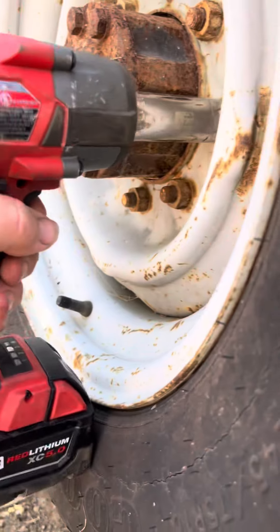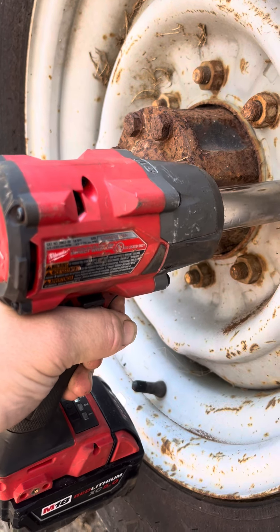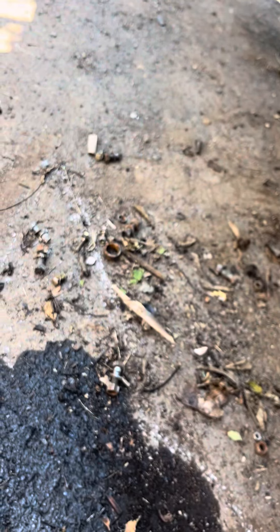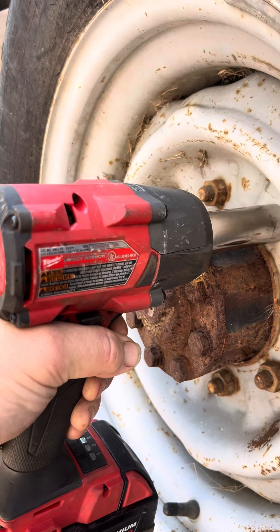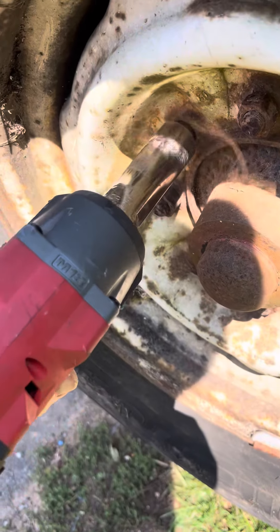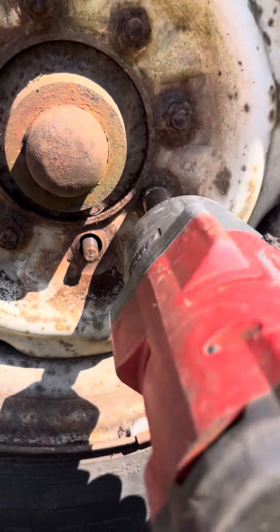Our gun is in setting three. Let's try one of the really rusted ones. So if the mid torque does that, you may want to know what the high torque looks like. This is it on setting three.